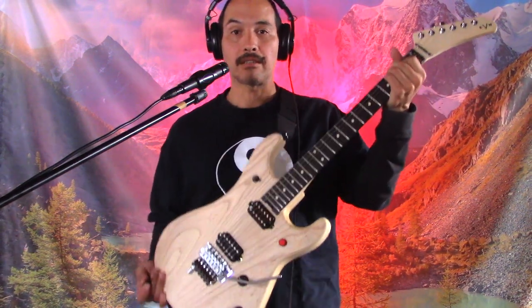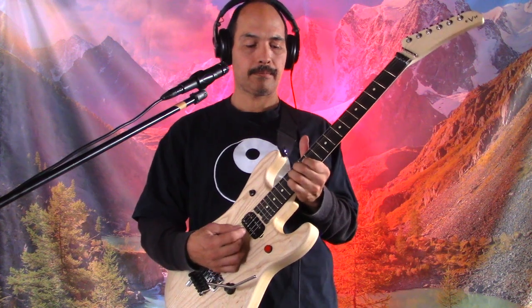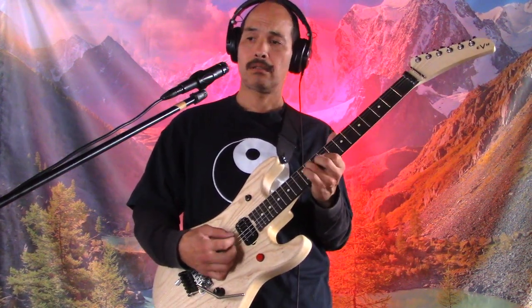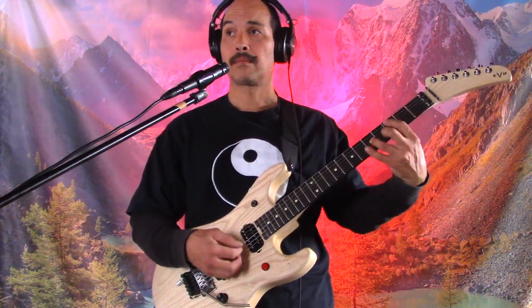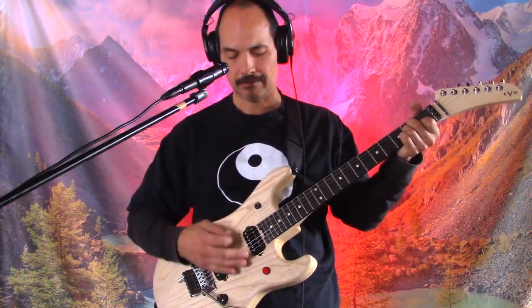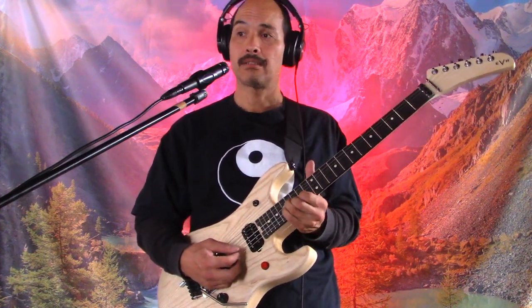I wanted to introduce this guitar. I just got this guitar — I actually got it the Saturday after Thanksgiving — and I've just been getting used to playing it. I haven't recorded with it on a video, so this is the world premiere. It sounds good to me, it feels good. I haven't messed with any of the string height, neck curvature, I haven't even checked the intonation. I usually do that when I buy a new guitar.